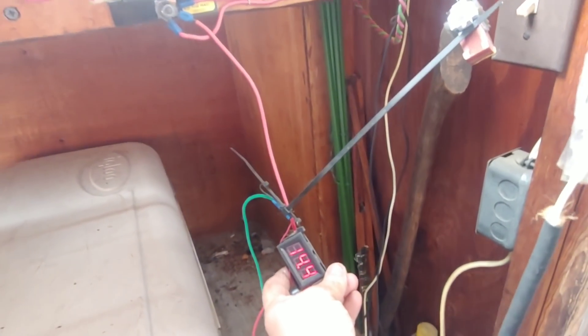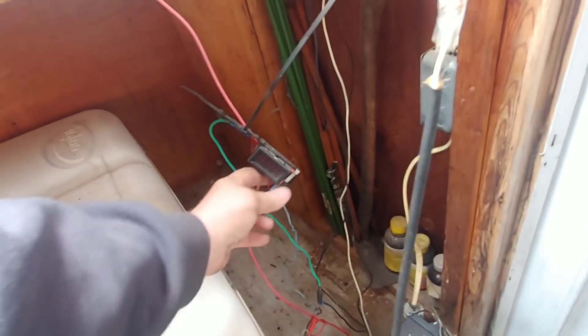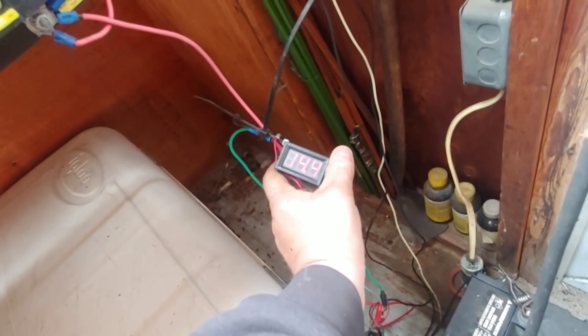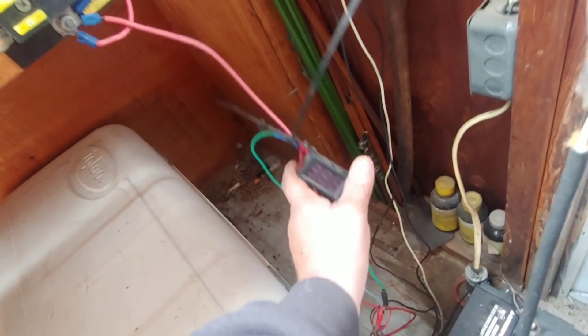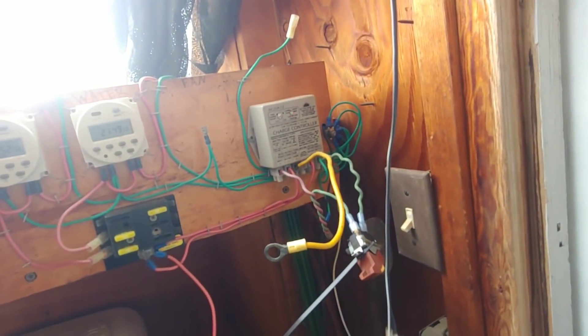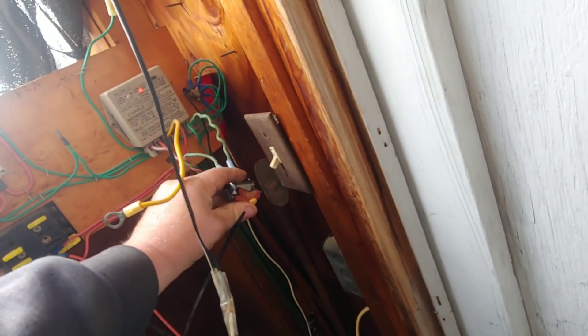I hear the solar panel click — the charge controller. What's it say? 15... it's kind of weird, jumping around. That's when the thing goes in and comes out of divert, and we can probably shut this panel off.